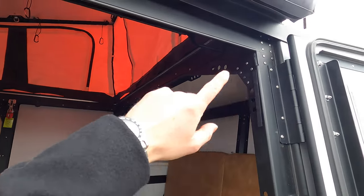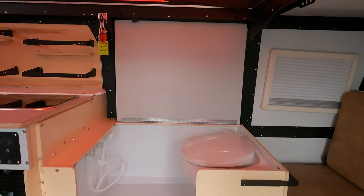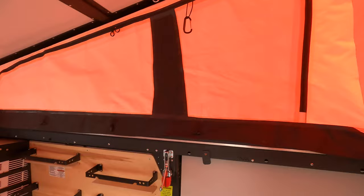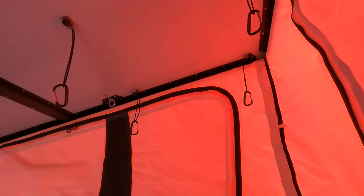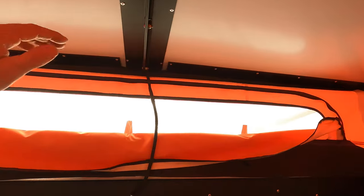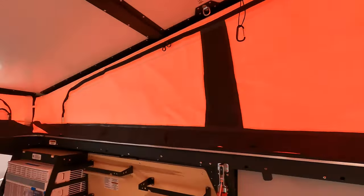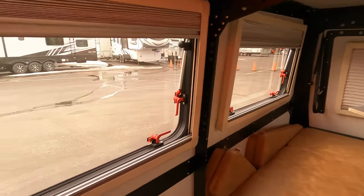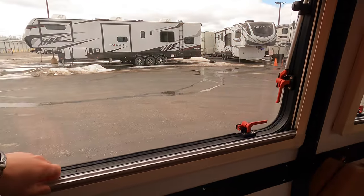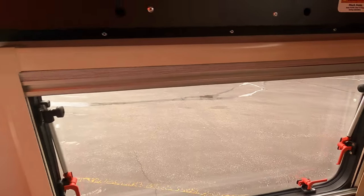On the inside, this unit stands at seven feet ten inches, so taller friends can stand comfortably. On this side it stands at just 5'11". Every window has mesh netting so you can open it for natural light and airflow while keeping bugs out. The windows also have a nice tint, a day shade, and a night shade for when you're sleeping in.